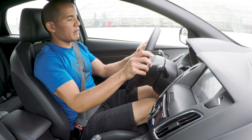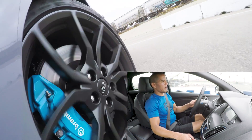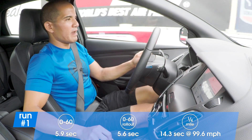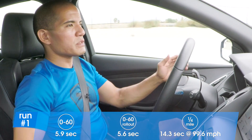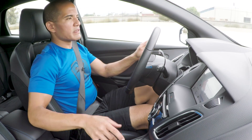Very nice. I can feel all 350 pound-feet of torque. It's hard to believe this is a 2.3-liter engine — it's pretty quick in terms of the broad scope of cars. But we know that this thing is much more capable of greater speeds.